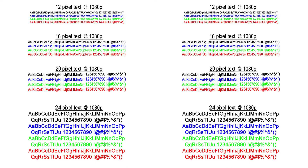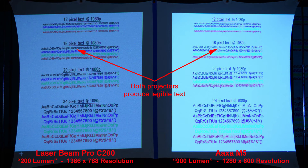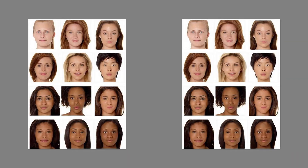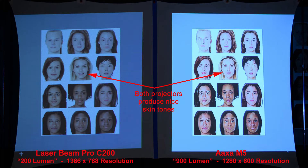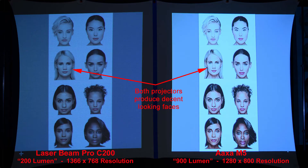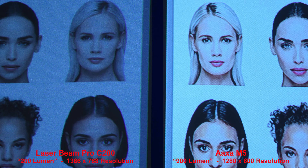Comparing the quality of text, both projectors produce nice legible text. For skin tones, both projectors produce nice results with the M5 a little bit brighter. Looking at more faces, both projectors produce nice-looking images, though the M5 squeezes the image again, making faces look thinner for some reason.